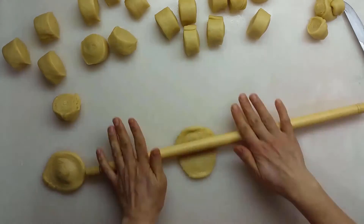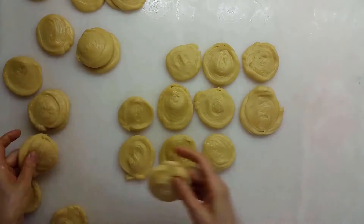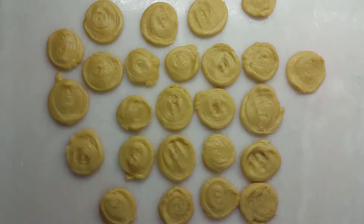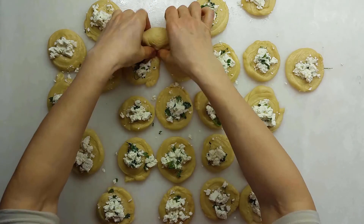Roll out the pieces you cut as big as a pastry but do not ruin the layers. Put the mix of cheese and parsley into the rolled out dough and close them.